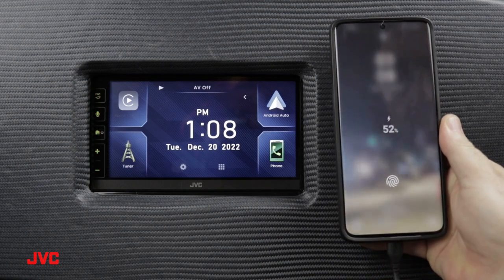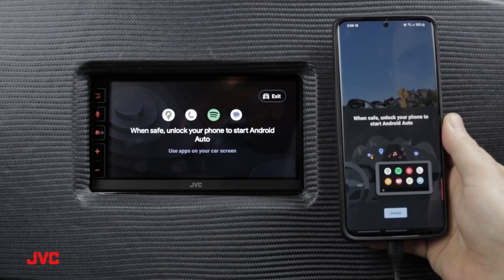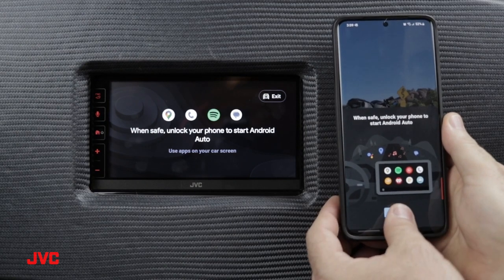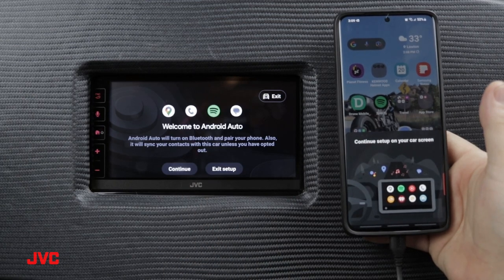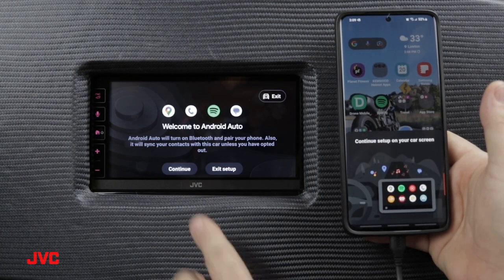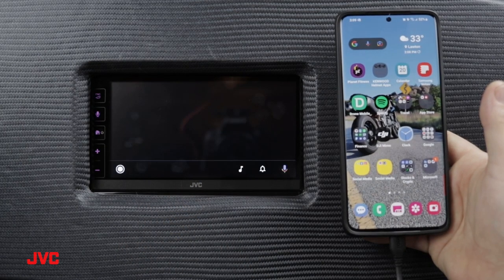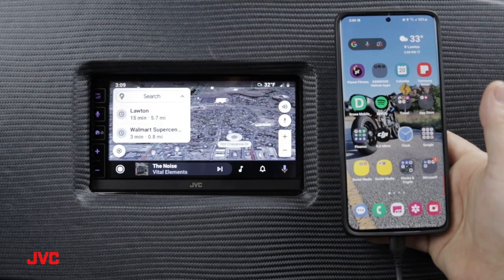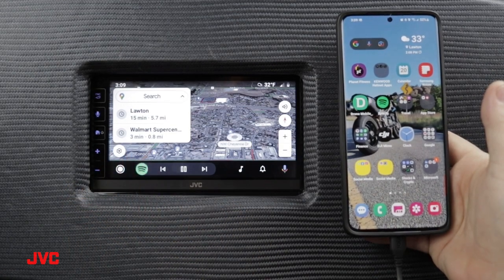The USB connection will launch the Android Auto app. We need to unlock our phone, and as it says here on the welcome screen to Android Auto, we can continue or exit setup — so let's go ahead and press continue. This completes the Android Auto wired connection. We can now use Google Maps for navigation to find our way, or listen to our favorite streaming music apps.